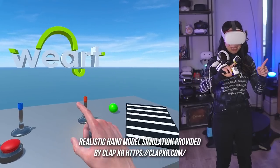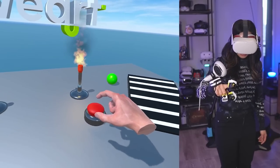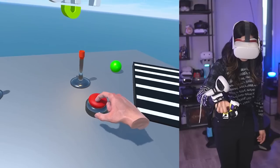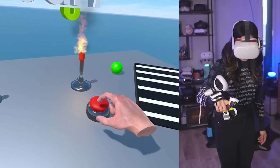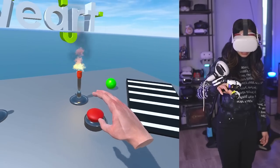Welcome to the first demo. The first thing we're going to try is pressing a button. Pressing it, I can feel the tension — the harder I press, the stronger it gets. That feels pretty realistic.